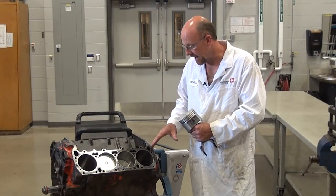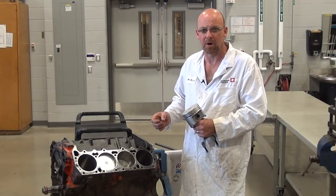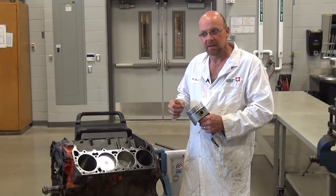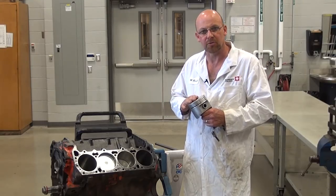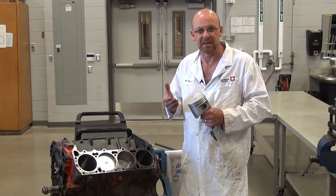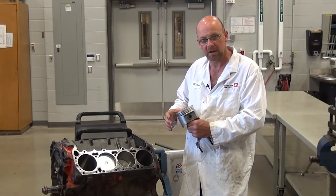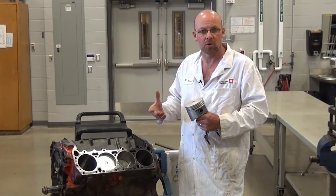After measuring the piston ring end gap, you go by the manufacturer's recommendations and check every single ring to ensure there won't be any binding when installed. If you don't have a spec, you can use the rule of thumb: for every one inch of bore, use 3 thou of ring end gap. For example, a five-inch bore needs at least 15 thou minimum ring end gap to prevent binding during operation. Rings are also designed to control expansion and contraction ratios — cold starts, hot starts, and extended operation under load.